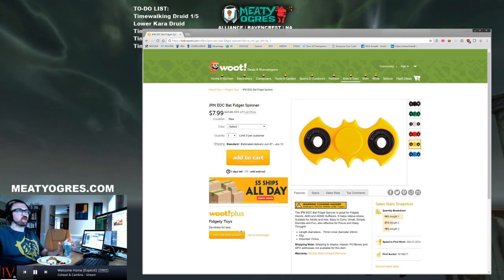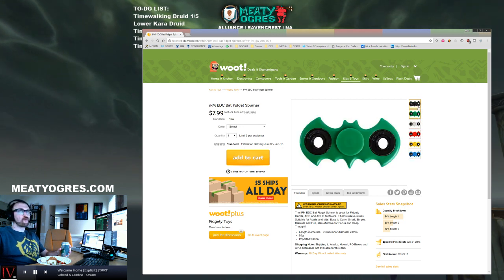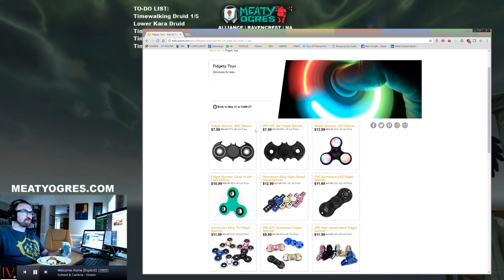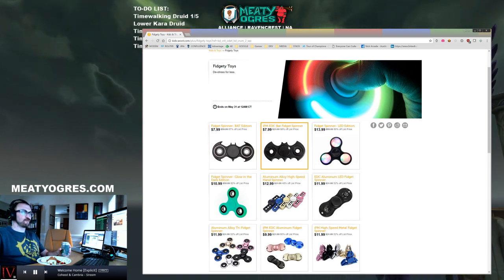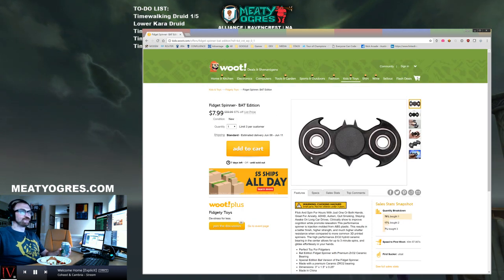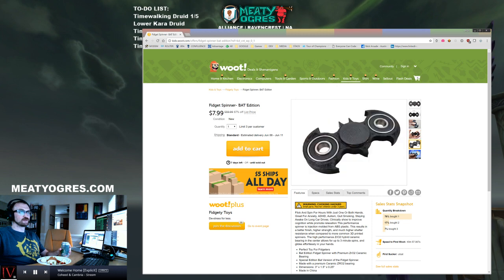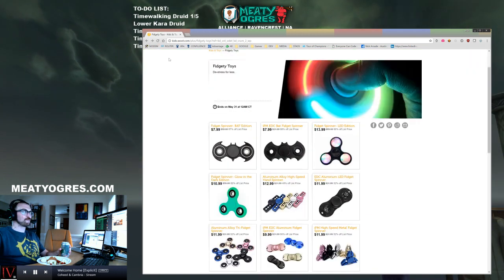This is a good one here. Different colors - you can color coordinate. Not really sure what the difference is. This is the Bat edition, the Bat fidget spinner. I think the ones I just looked at look more authentic. These look a little, you know, Batman Beyond-looking. Not a real big fan of these.